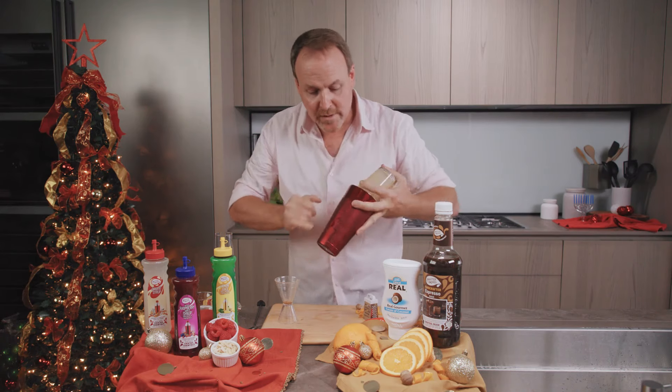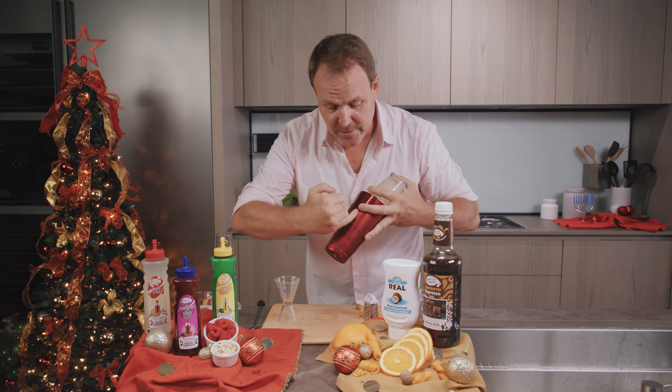We're going to shake this cocktail up until there's a nice frost on the outside of the shaker tin. I'm going to strain this — I'm also going to use a fine strainer because it makes the froth on top of the cocktail a little stronger, a little prettier. We garnish with a little gold, some nutmeg, and just a little bit of coconut for the Coco Real. Gold, Frankincense, and Burr.